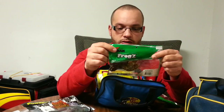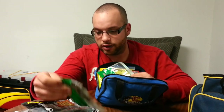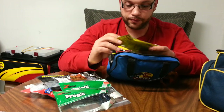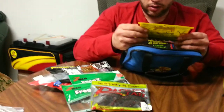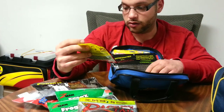Z-Man Frogs — these are actually pretty cool because they float. These are in Watermelon Red Flake. These are the same but in Black and Blue — or Junebug, sorry — looks like Black and Blue. These are the Rage Tail Toads in Watermelon Red Flake. These are Striking Bitsy Tubes in Green Pumpkin.